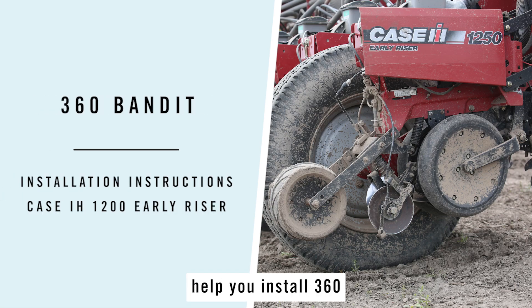These instructions are to help you install 360 Bandits onto your Case 1200 series row units.